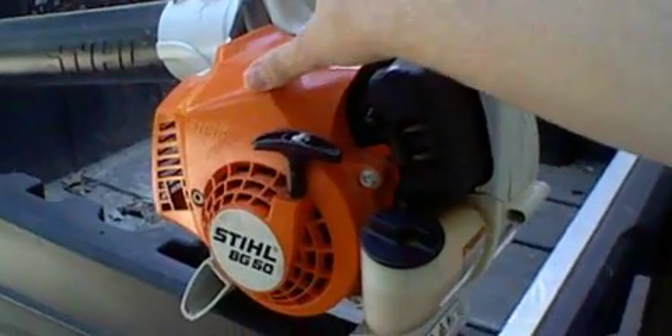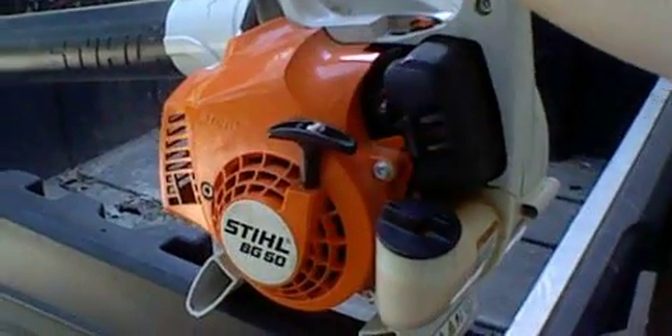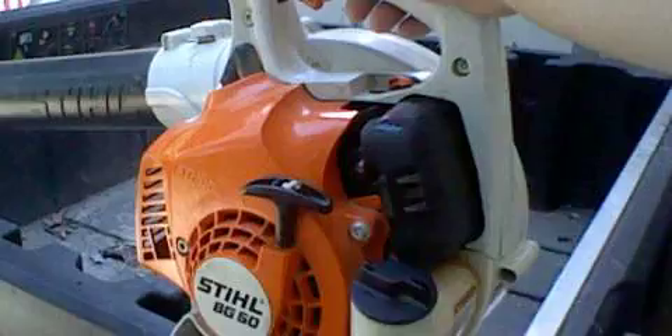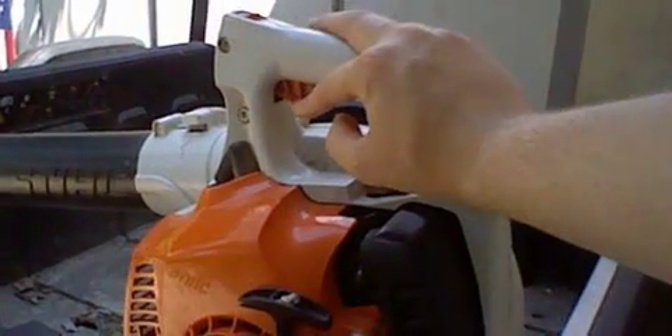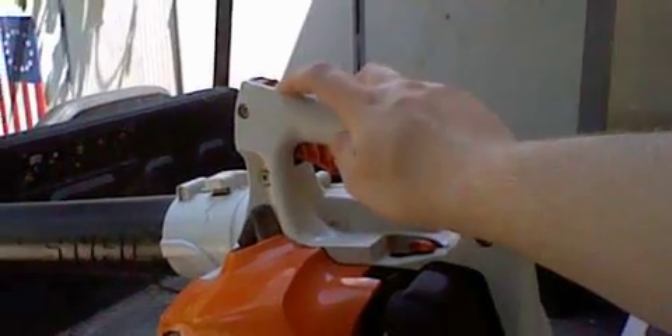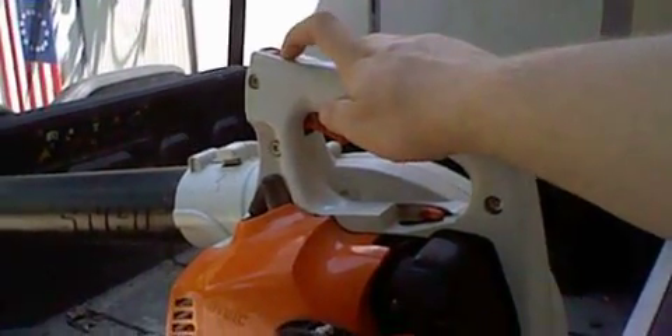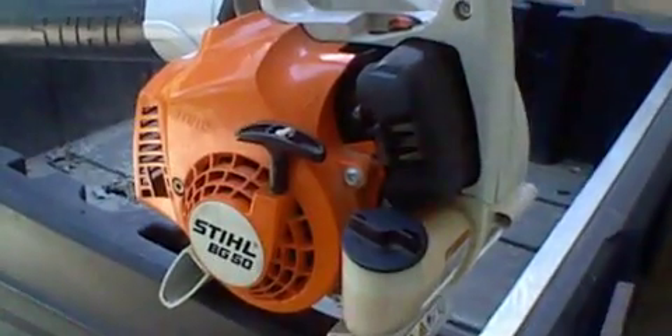They've been discontinued with the BG55 — I don't know why they do that. I think it's because the BG55 has a black one, but this one has orange on it. The BG55 also has a switch, but this one does not have that unfortunately. This blower actually does a really good job in my opinion — it's a really good blower.